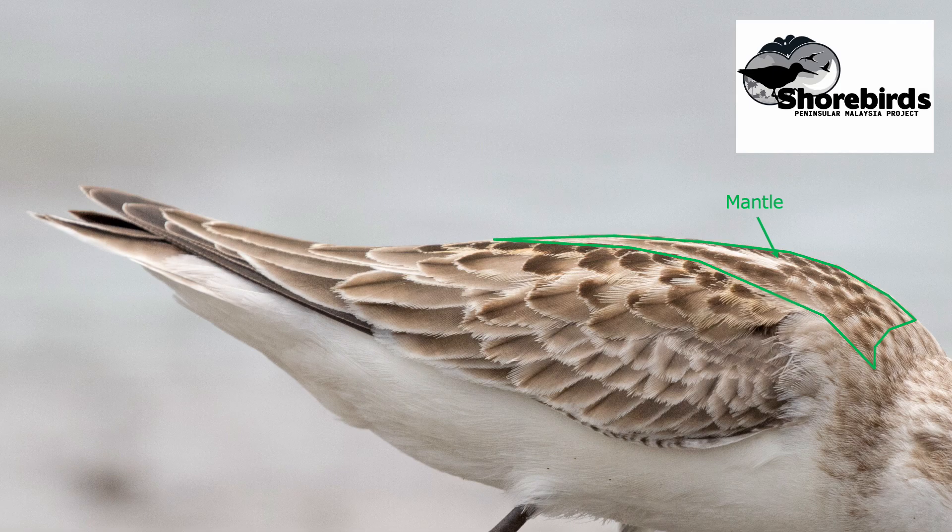The next group of feathers is one of the most important generally in shorebird identification, and these are the scapulas. They cover the join between the wing and the body of the bird, and the lower feathers especially are quite large. There are five rows of scapulas which can be divided into two subgroups: the upper three rows and the lower two rows. The scapulas function rather like an oriental fan — they can be held open or closed. When they are closed, the lower rows are partially or even fully hidden beneath the upper ones, so it can be hard to figure out where all five rows are.